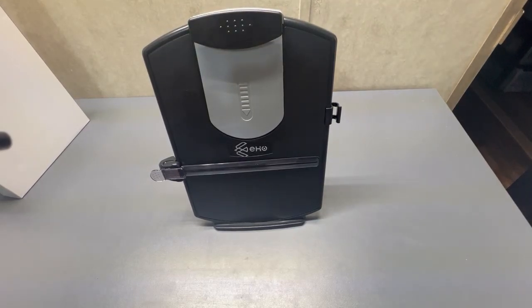This is the EHO Copyholders Desktop Document Holder, Paper Holder, Copy Stand for Speech, Typing, Reading, with 4 adjustable positions, Home Office. 13.6 x 11.4 x 1.3 inches, 25 sheet capacity, Black.